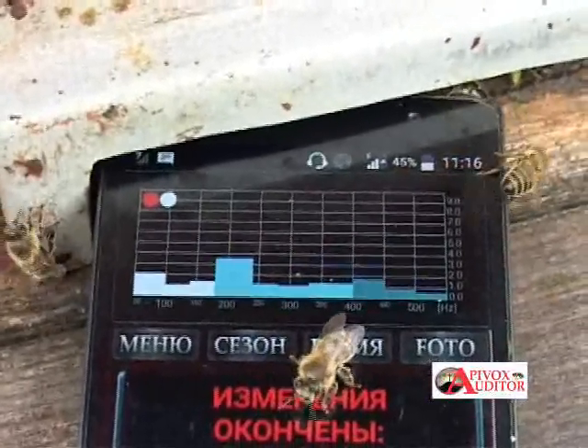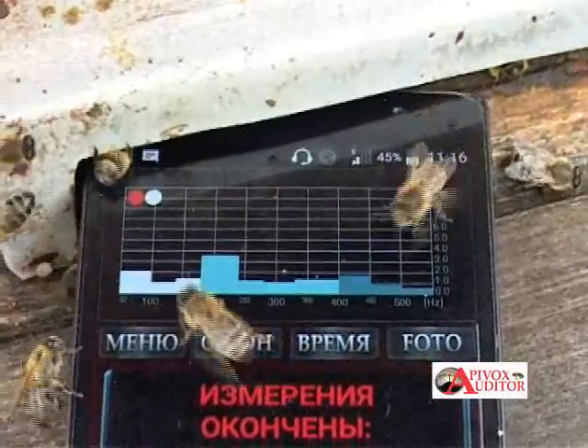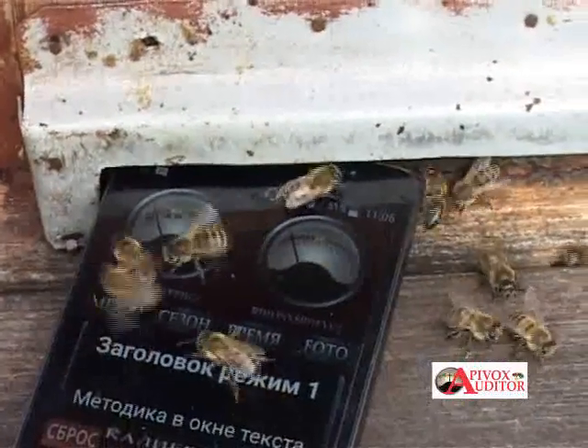This result of measurements shows a possibility of swarming. Besides the diagram, you can read the prediction in the text window of the device. Now you should use swarming control mode in order to find out the force of the swarming impulse.